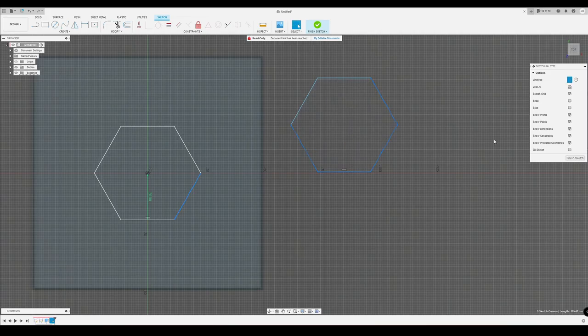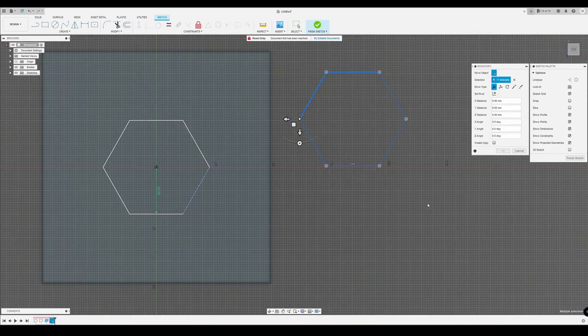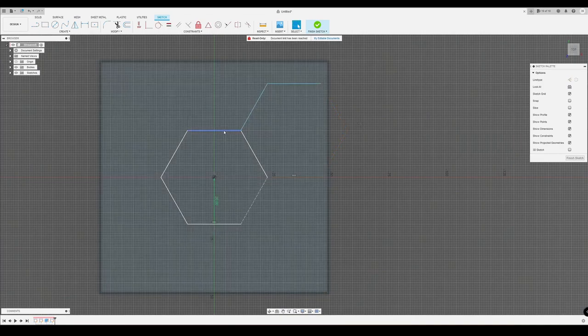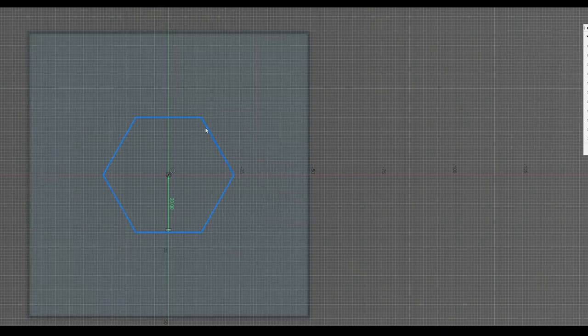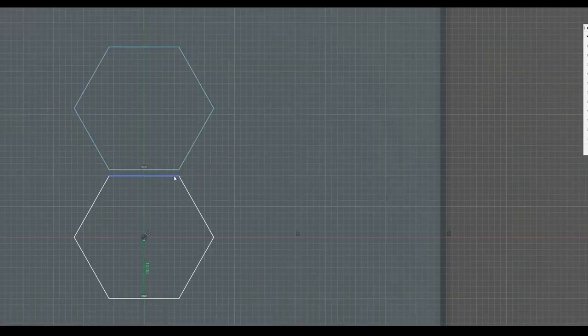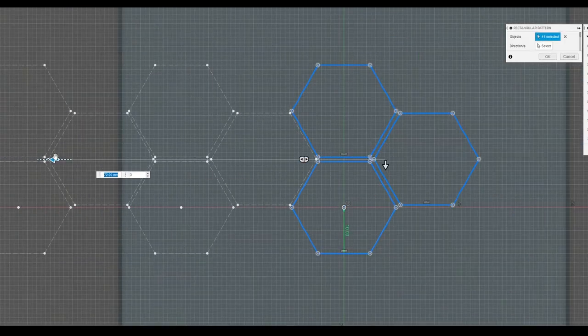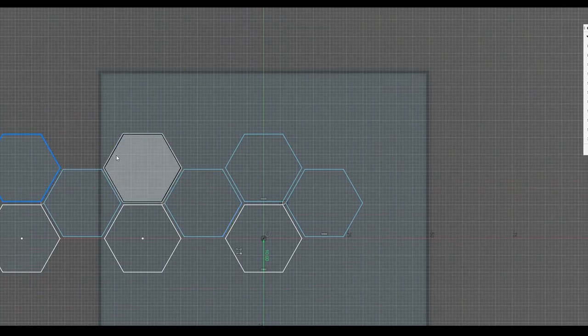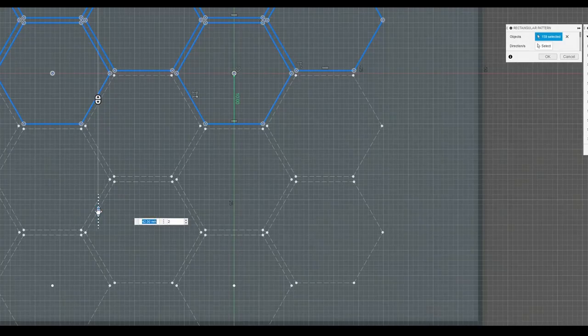Many tutorials define the basic hexagon shape and then add really weird construction line helper lines, then multiply this basic shape by hilariously crooked dimensions to replicate it with the right spacing. Others just define the basic hexagon shapes and align them side by side, but this is also very cumbersome and difficult to work with — especially if you want to change dimensions and spacing later. It's basically impossible.